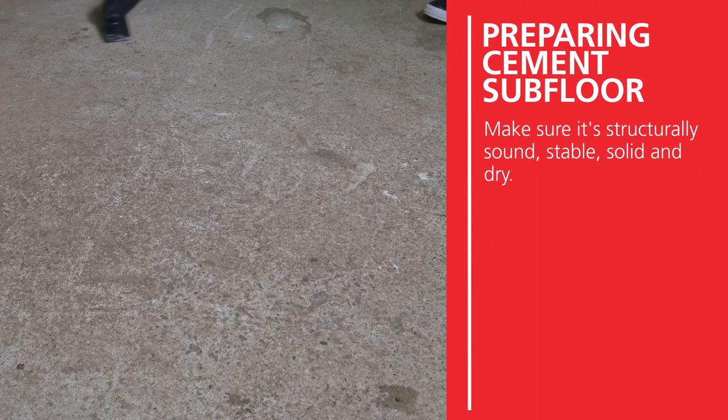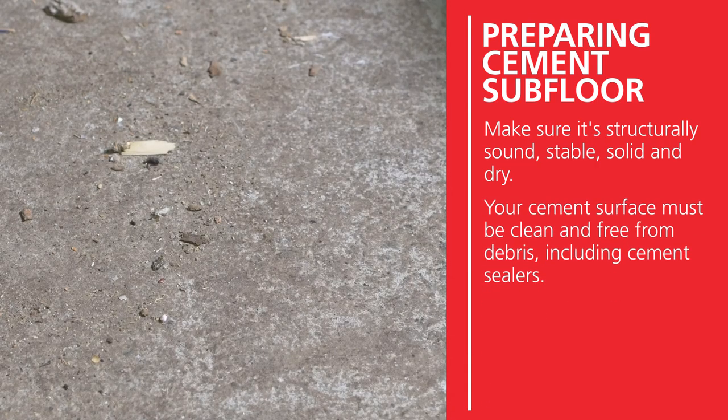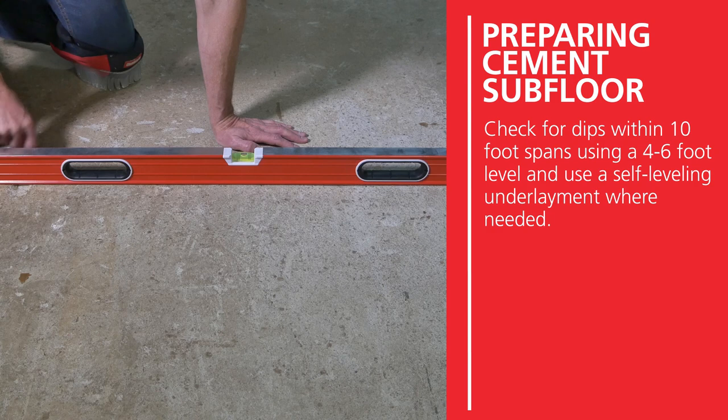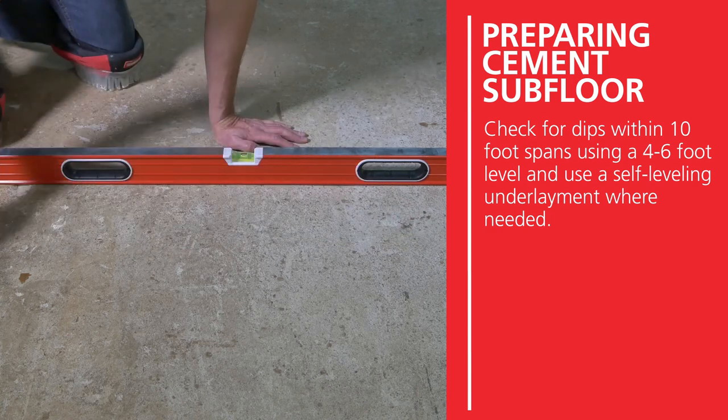When preparing a cement subfloor, make sure it's structurally sound, stable, solid, and dry. Your cement surface must be clean and free from debris, including cement sealers. If water beads up on the cement, there is a sealer on it, which will need to be professionally removed to ensure a good bond. Check for dips within 10-foot spans using a 4 to 6-foot level and use a self-leveling underlayment where needed.